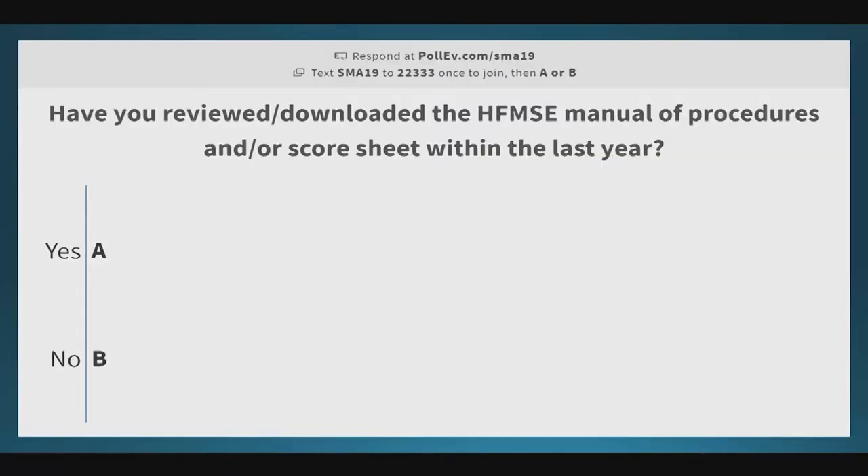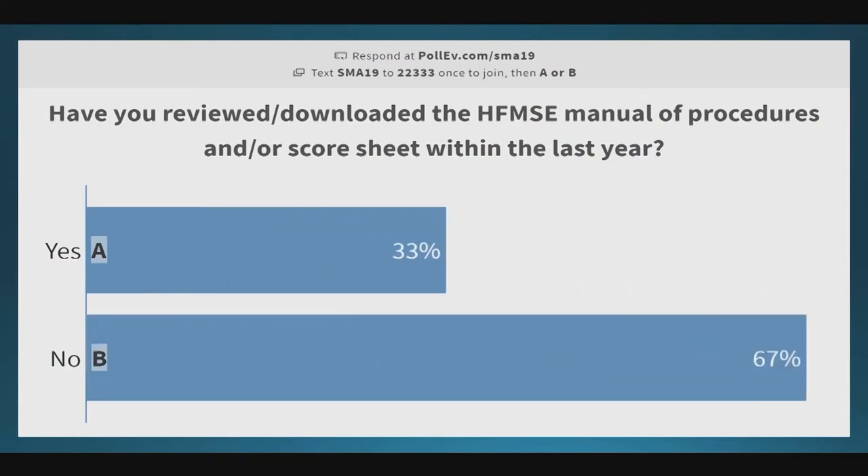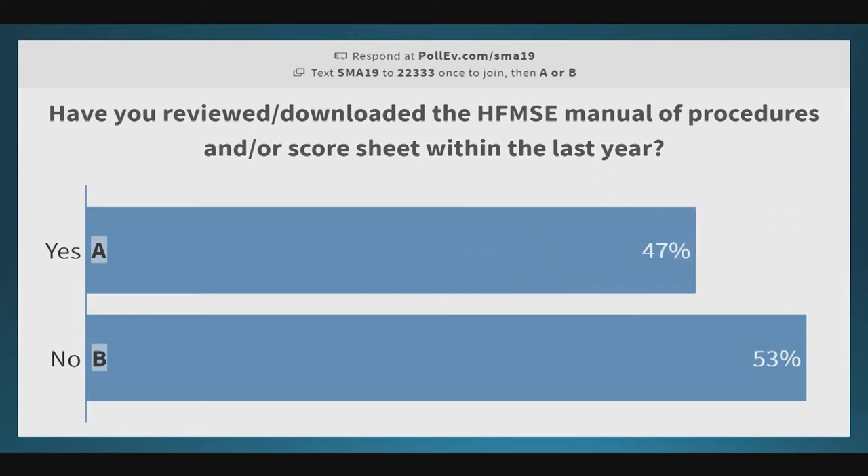We wanted to know this audience a little better. If you can pull out your ARS, we wanted to know who here has reviewed and/or downloaded the Expanded Hammersmith Manual of Procedures or the score sheet within the last year. It's getting closer and closer to half and half — so close to half of you have had at least your eyes on it.